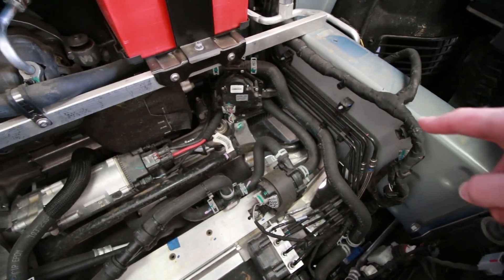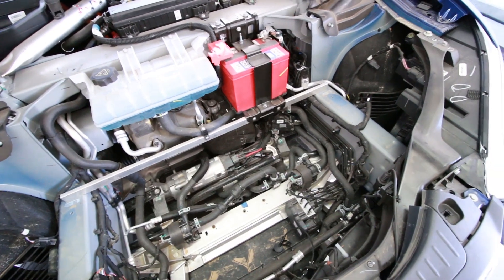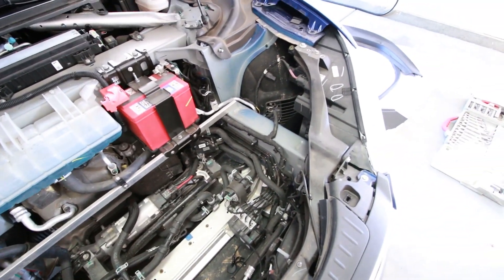In addition to all that, there are also these two ginormous structural beams here and here which, if you ever go on a Tesla factory tour, they show off as having been accordioned — because they're meant to absorb energy in the event of a collision.